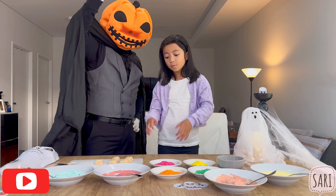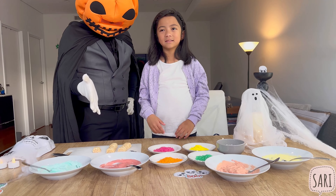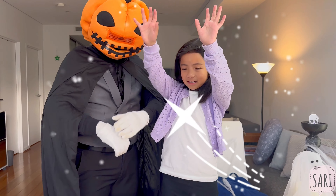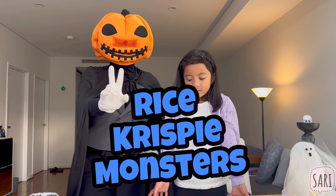Hi friends, we are going to make a Halloween treat! Ooh, sounds amazing! Exciting! We are going to make Rice Krispie Monsters.